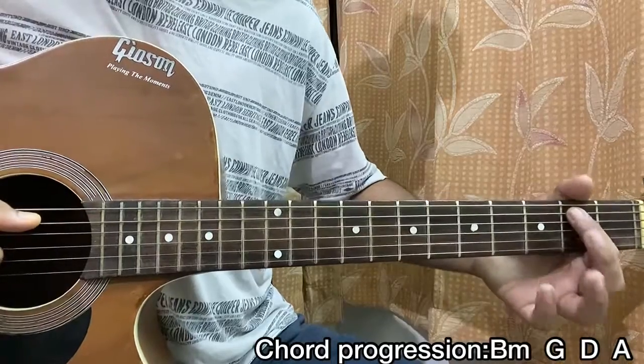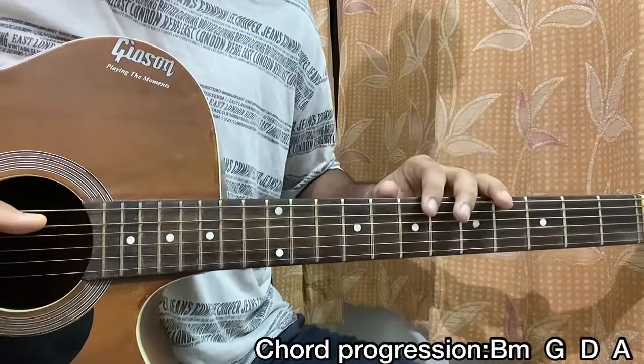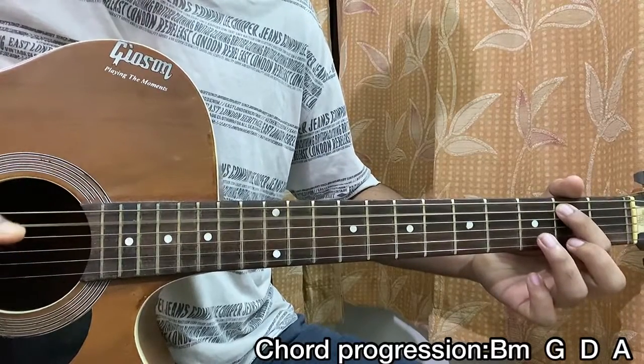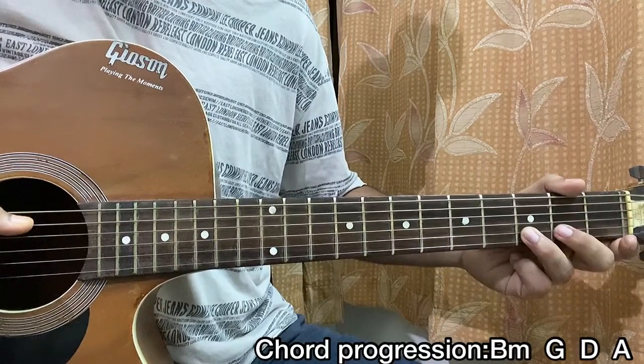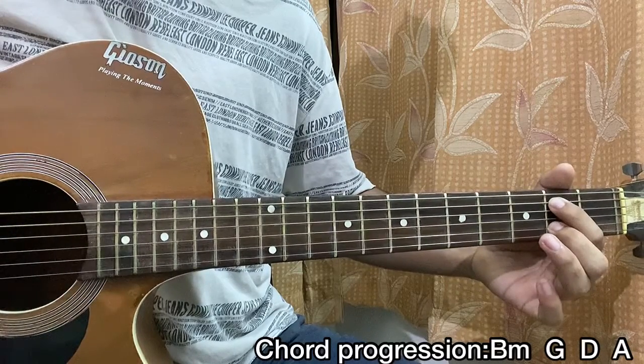Now, I'm starting with the B minor chord. I hit the A string — you don't have to play the full chord since we're just finger-picking some notes from the chord. So we play A string 2nd fret, then we play a pull-off from 3 to 2 on the B string. That's how it sounds.